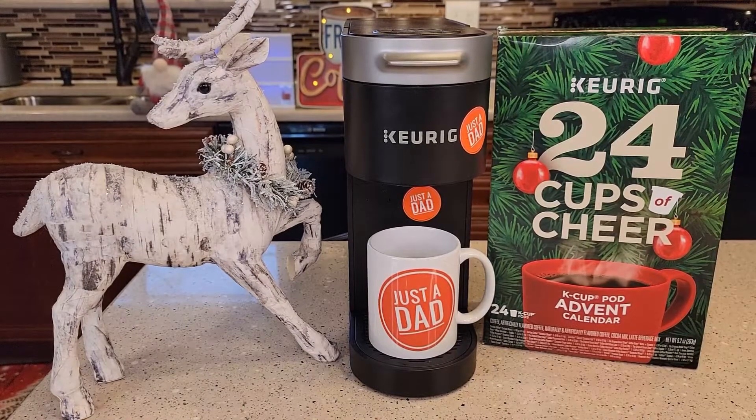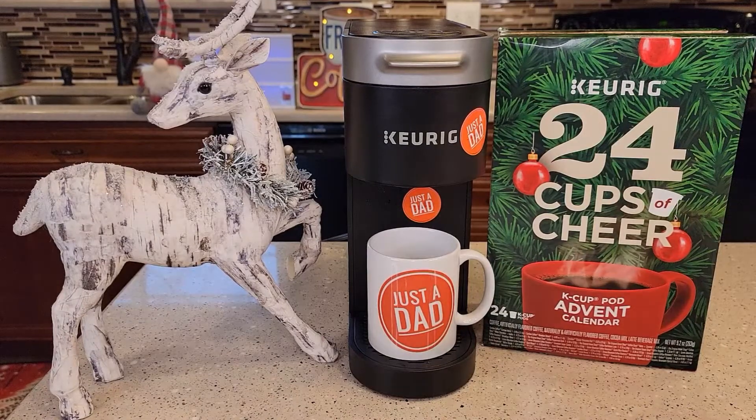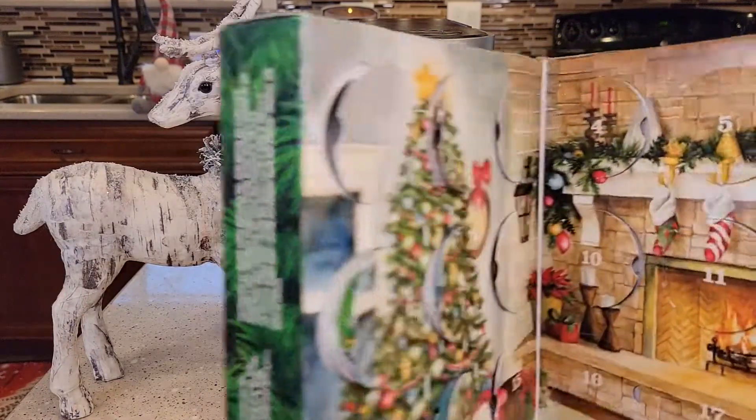Hello everyone, this is Just a Dad. Welcome to day 16 of the Keurig 24 Cups of Cheer Advent Calendar. Let's open it up and see what day 16 brings.